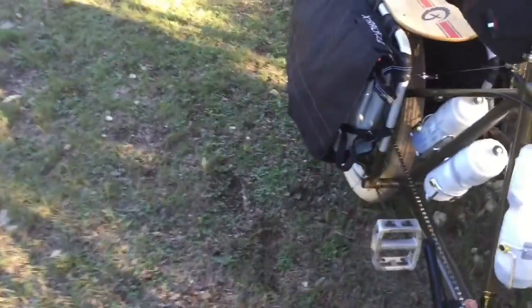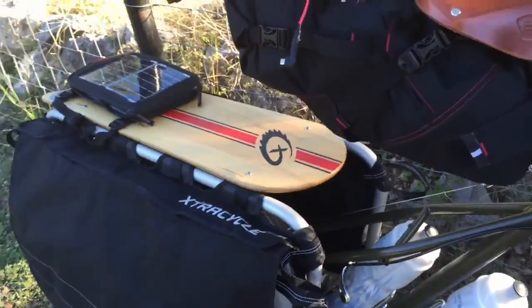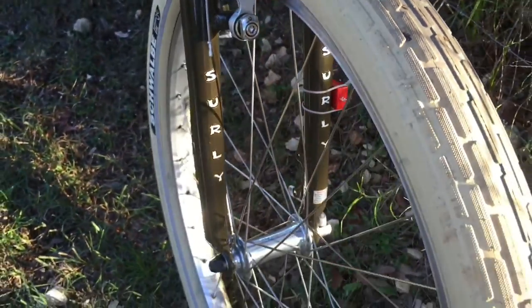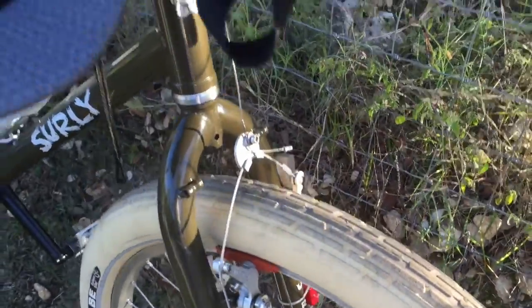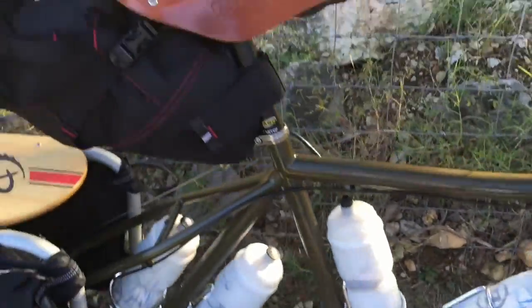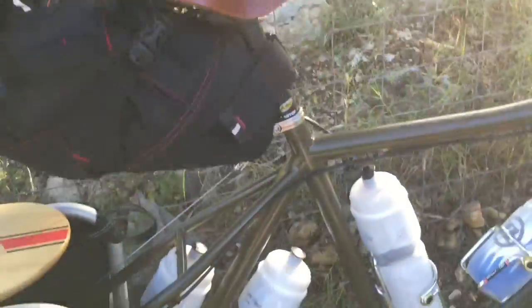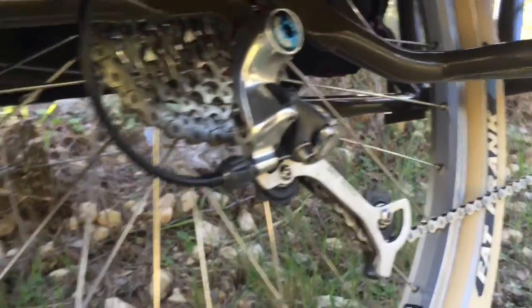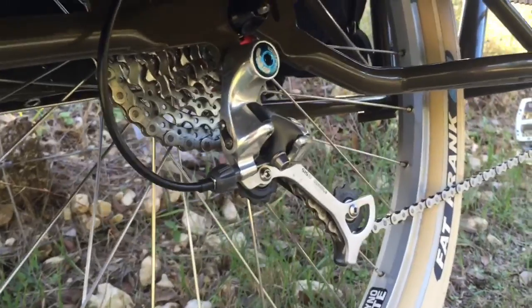Most of my bathroom stuff is in the bags back here along with my clothes. I'll just give you a little brush over of the bicycle. Down underneath here I am using an old XT derailleur that's running a little tight in the big ring, but when I drop it down it loosens up quite a bit.